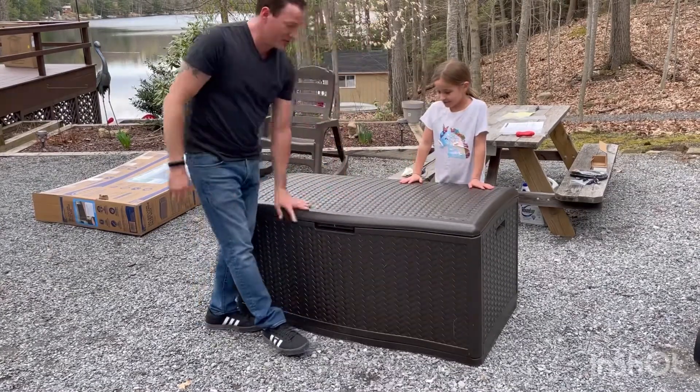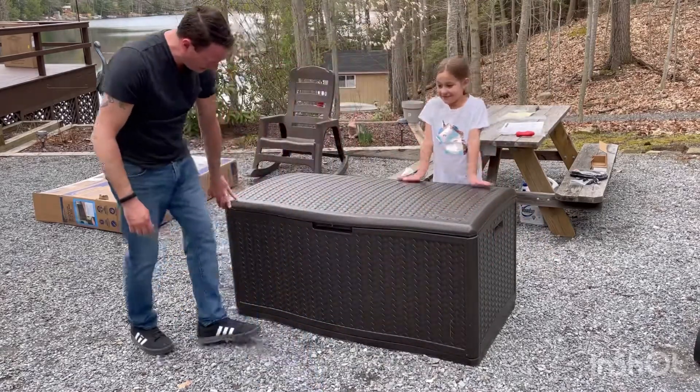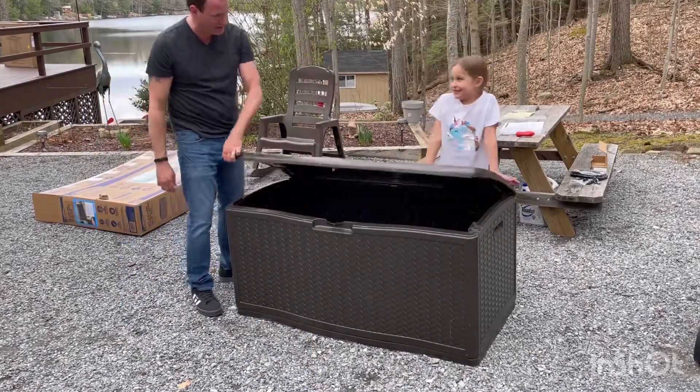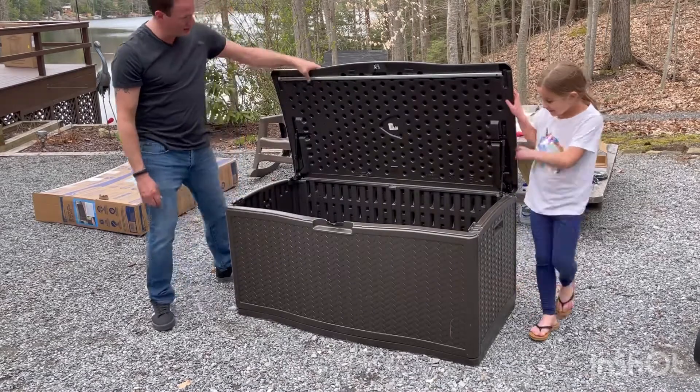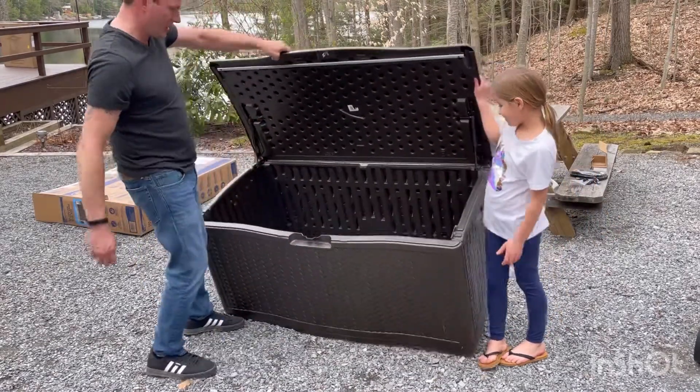Alright, we're all done putting together the Suncast deck box. Looks good. Pretty sturdy. Nice and easy — took about 15 minutes to put together, even though I made it harder than it should have been. That lid works really well. It's got a latch to lock it up. Put it together, no problem.